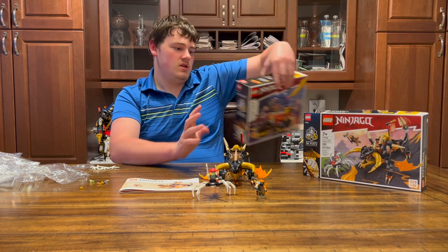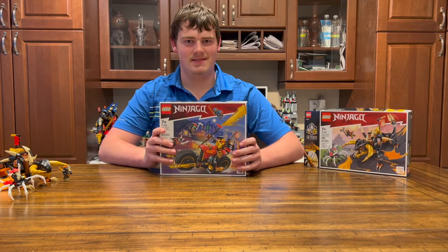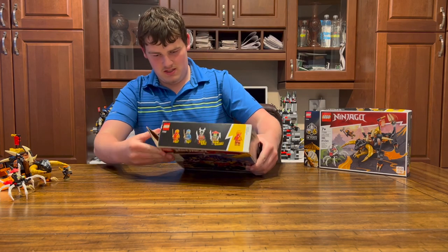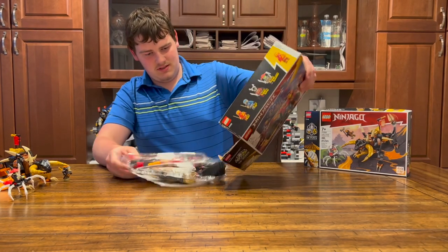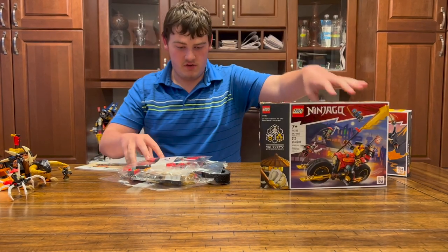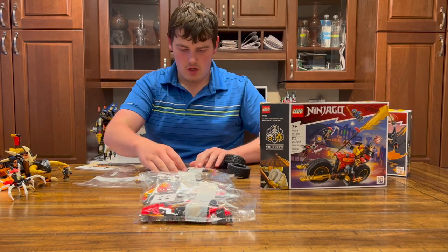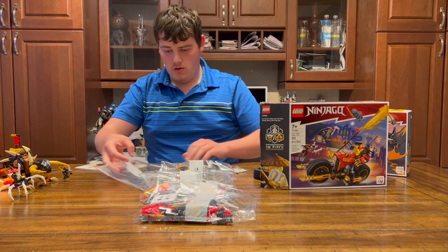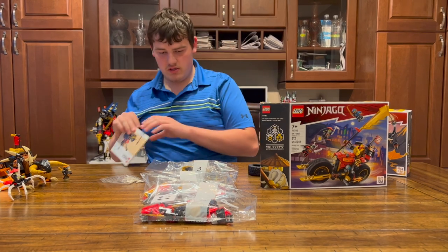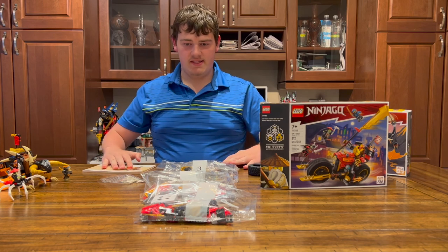Now let's move on to Kai's Mech Bike Evo. For our building materials we have bag one, bag two, bag three, bag four, our bone bag, two giant wheels, our instruction booklet, the stickers, and now let's get to building.